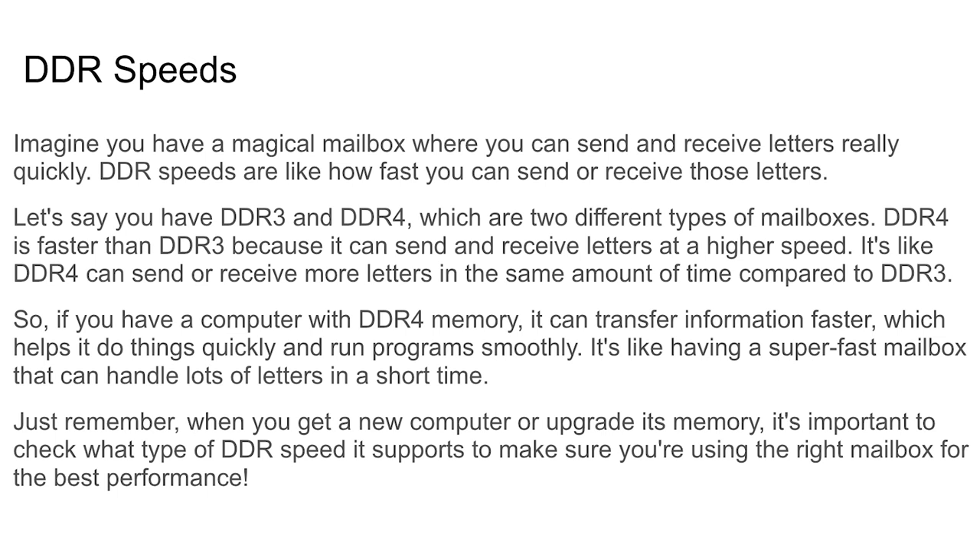DDR speeds: with most acronyms, the higher the number, the faster it gets. Think of DDR speeds like a magical mailbox — DDR speed is how fast you can send or receive letters.